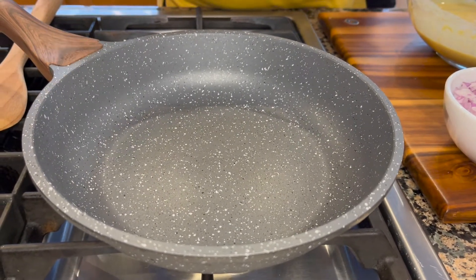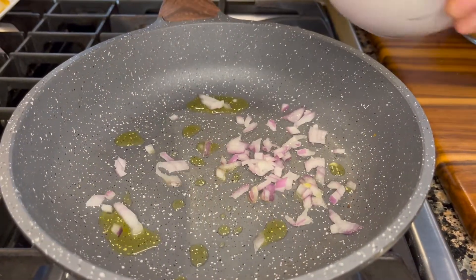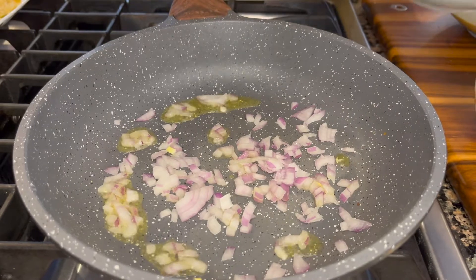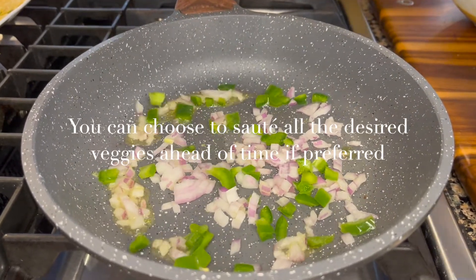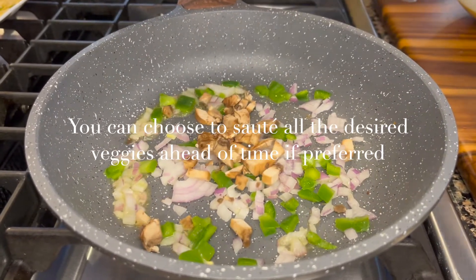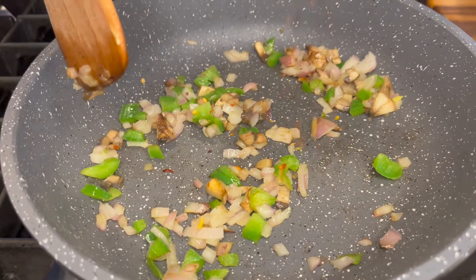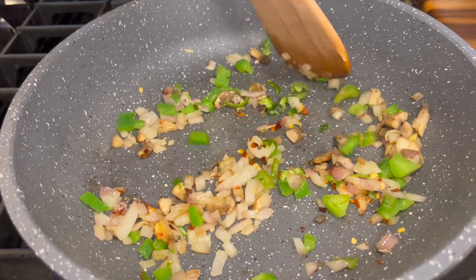Once our pan heats we will start making our omelettes. Add some oil to the bottom of the pan, then some onions — add as many veggies as you like. You can also add some nicely shredded baby spinach leaves.